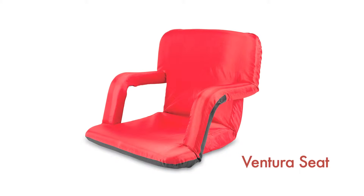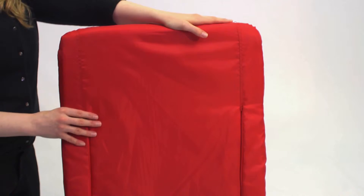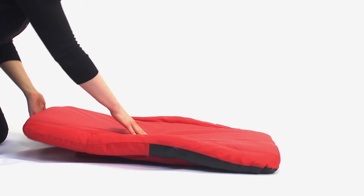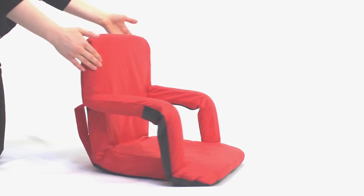The Ventura seat by PicnicTime is a portable recreational recliner with adjustable armrests, lightweight steel frame and backpack straps for ultimate portability. Filled with high-density foam, its arm and backrests provide the firmness and support you need.